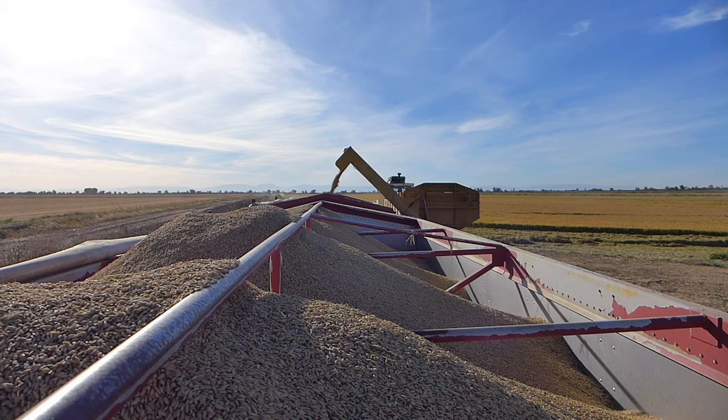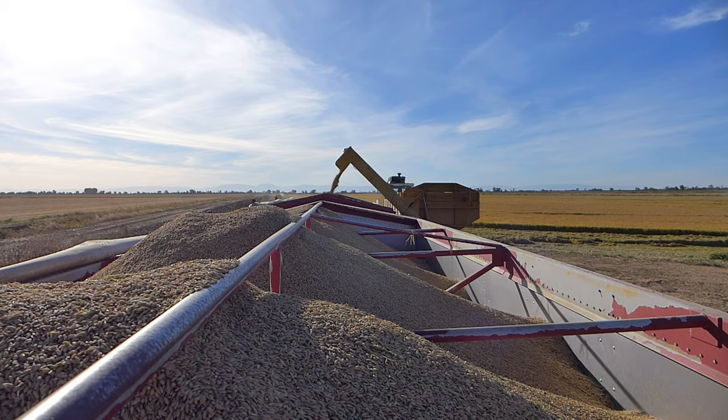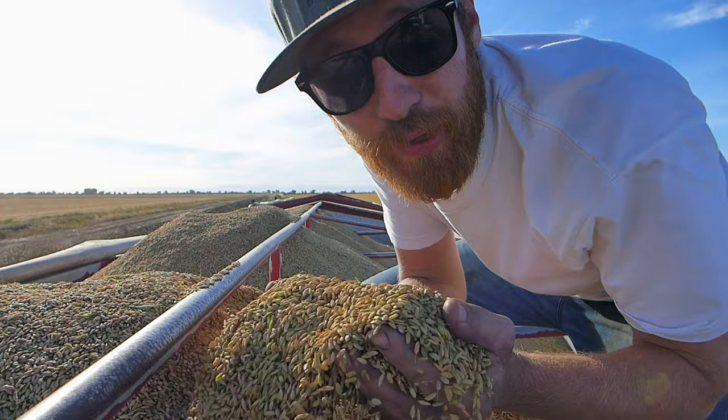Right now I'm in one of our trailers. It's empty right now, however with all three of our harvesters out there cutting at full speed, this trailer should get filled up in no time — and they do get filled up pretty quickly.